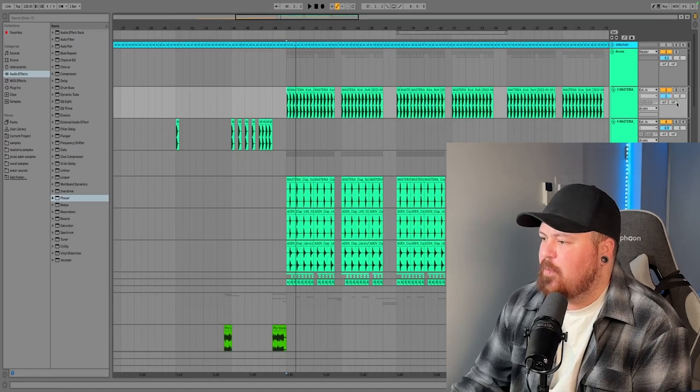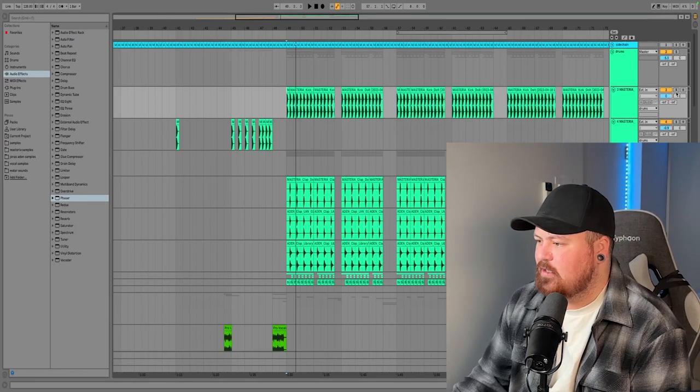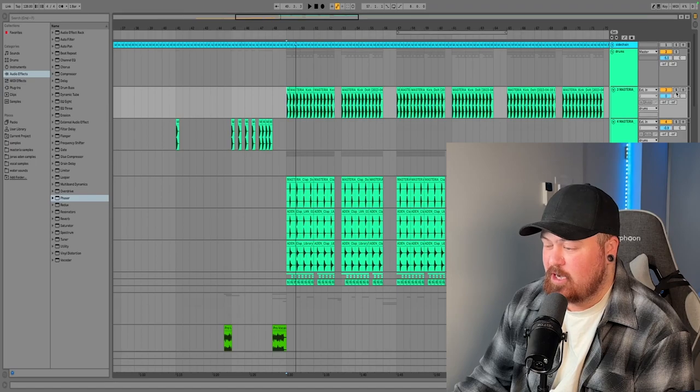Welcome back to another video. Today we're making a future bounce banger. Future bounce is a very bouncy genre with nice heavy bass and saw leads — a great genre that I really like making.